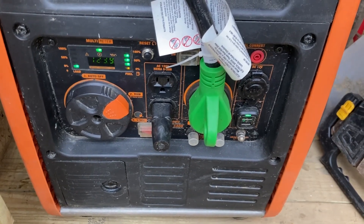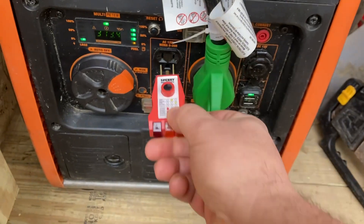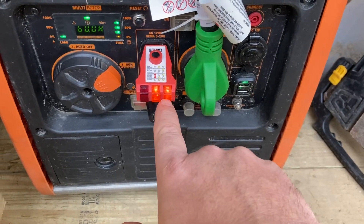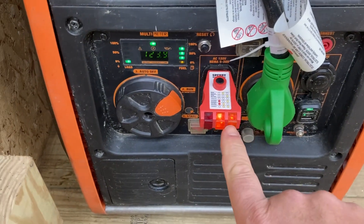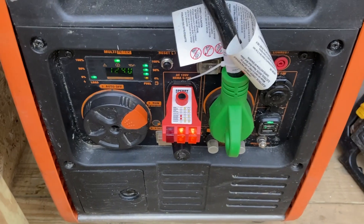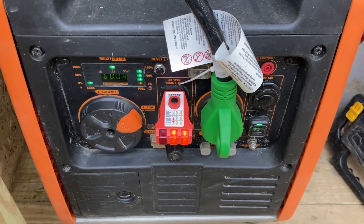I wanted to share a bit more detail about the Southwire grounding bonding plug. With my tester, on the generator inside you can see it's showing correct with two lights on. When I take this plug out — watch — it now shows an open ground. That's why I use this thing. I watched a couple other folks use it and figured I'd share it — it helps with running the wiring safely.